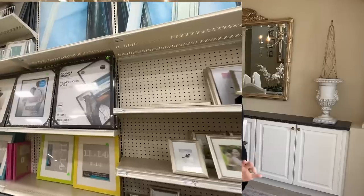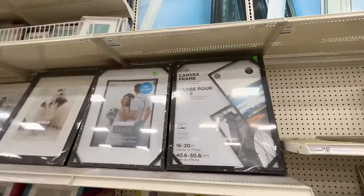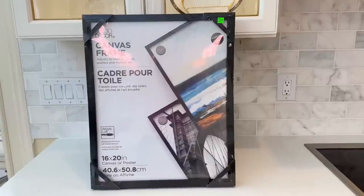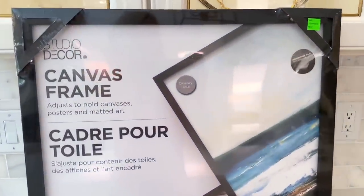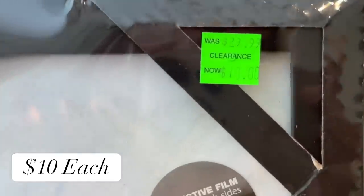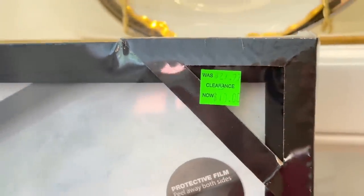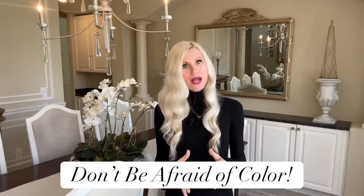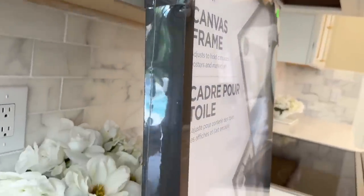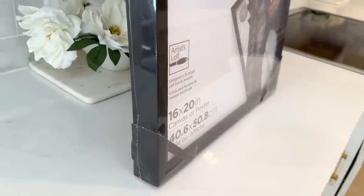The first thing we need to do is find ourselves a shadow box frame. I headed over to Michael's because recently they've been having some great sales on frames, and luckily I found these frames — they are black 16 by 20 canvas frames, which is similar to a shadow box frame, and the price was right at only ten dollars a piece. I picked up two of these. One piece of advice: do not let the color dissuade you from buying something that you love, because color can always be changed.